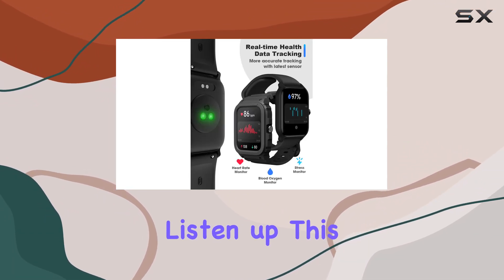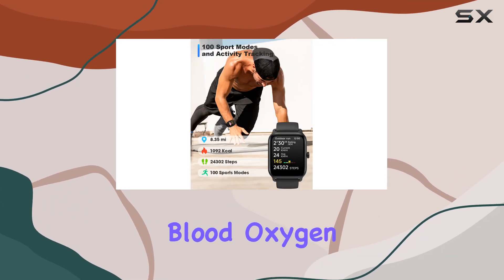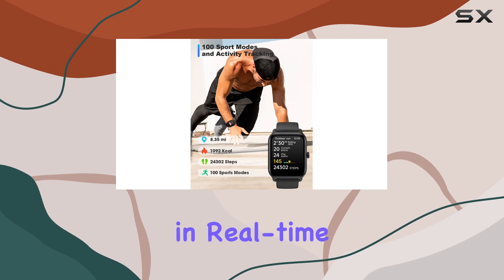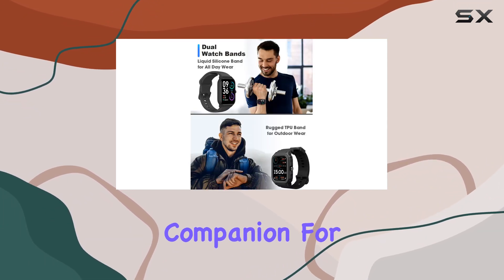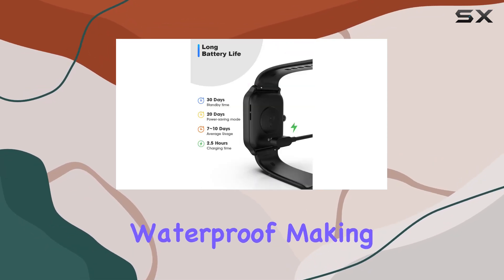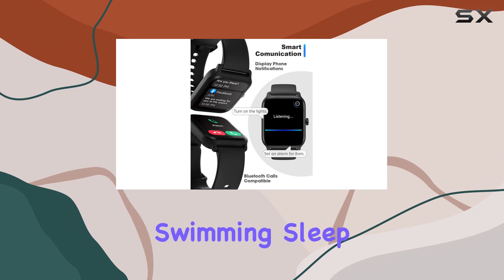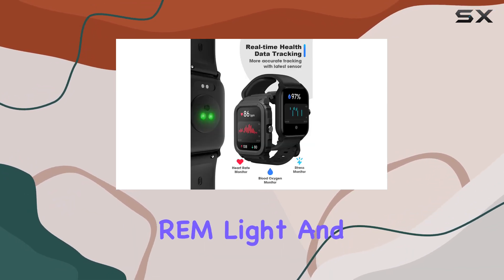Fitness enthusiasts, listen up — this smartwatch is a full-blown activity and fitness tracker. It monitors your heart rate, blood oxygen, and stress levels in real time. With over 100 sports modes, it's your go-to companion for any activity. Plus, it's IP68 waterproof, making it perfect for swimming.